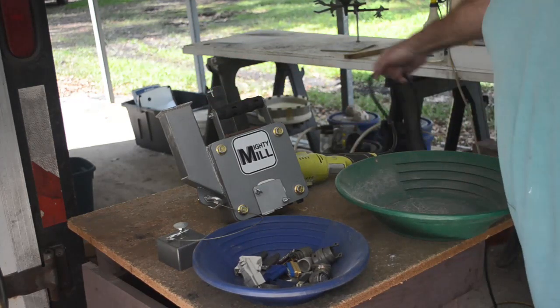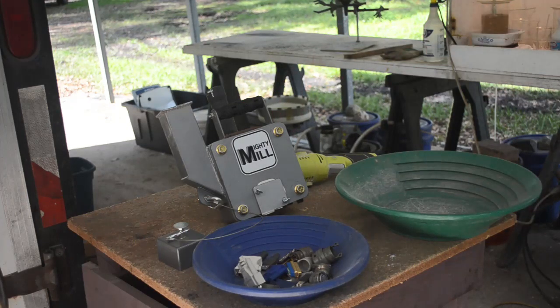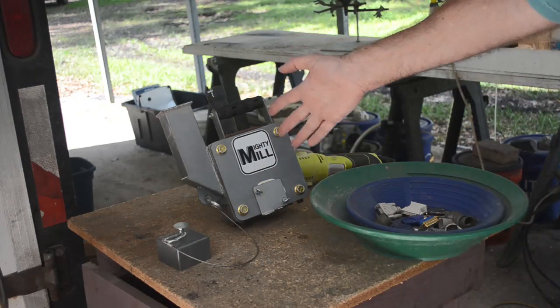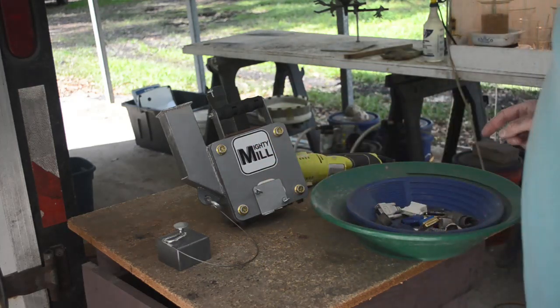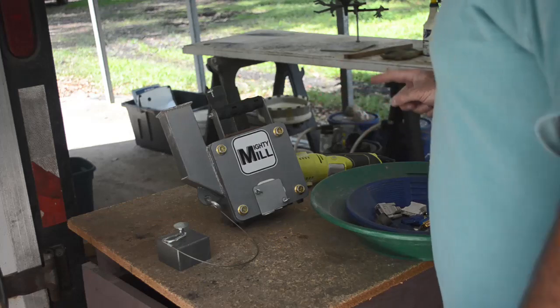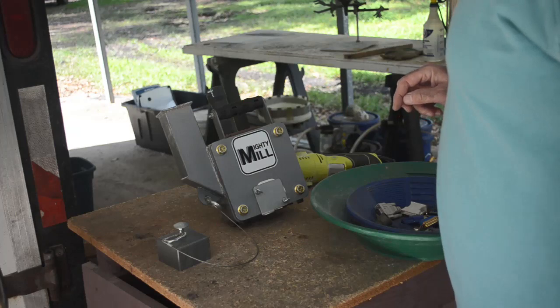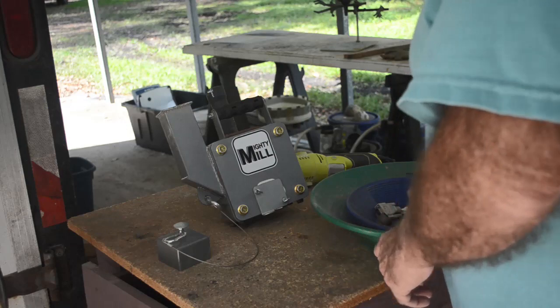I'm running it with my Ryobi corded angle grinder today. When I use it in the field on gold ore, I'll use it with a cordless angle grinder - battery powered, and it's truly portable. So taking a little bit of a risk here. It's possible I could break the hammers in the Mighty Mill, but clever boy that I am, I bought a spare set of hammers for it. So if we screw up the hammers in here I can replace them and I'll know, hey, don't do that anymore.